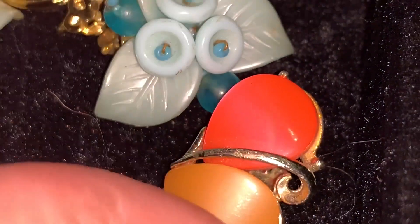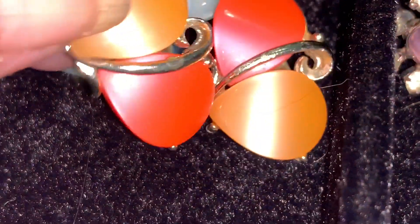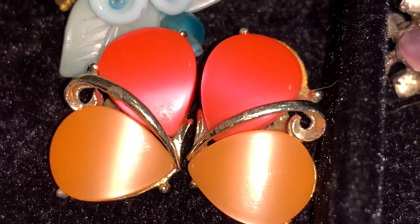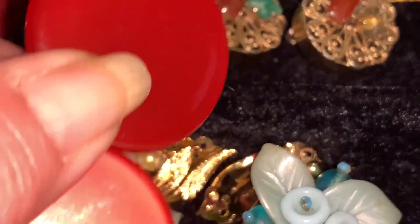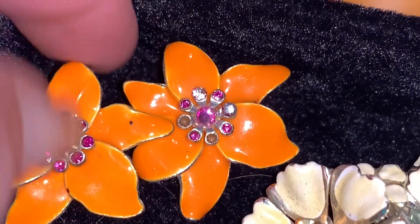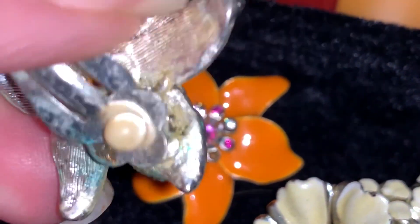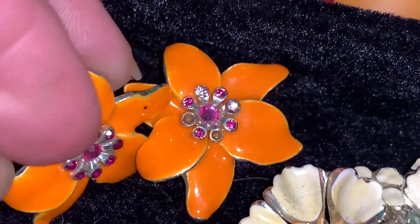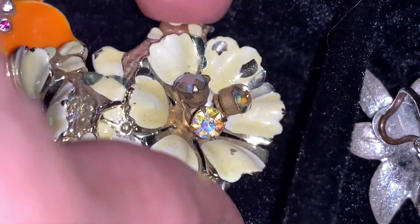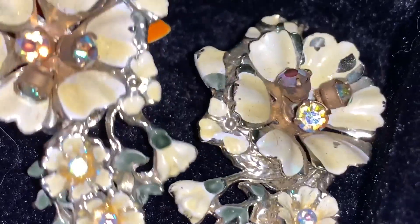Here's an interesting pair done in two different colors of orange — I really like these. The pair I've shown before: these big moonglow button earrings. Now here we have some enameled earrings — these pretty little orange flowers with little pink rhinestones. And then I have these, where the enameling has not held up quite as well as you can see — there's some chipping going on.